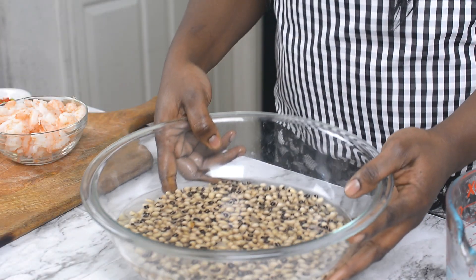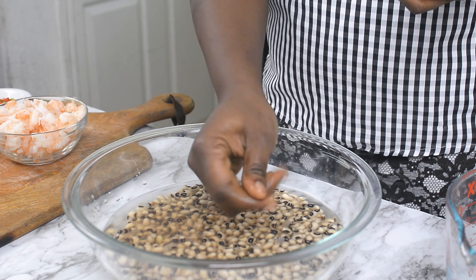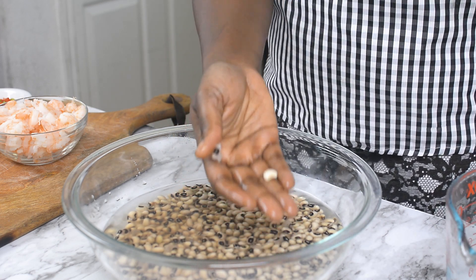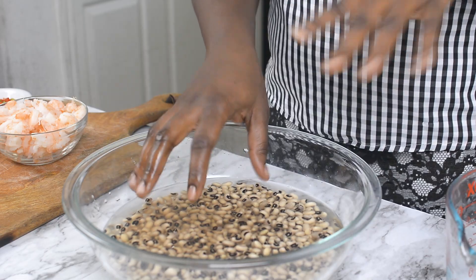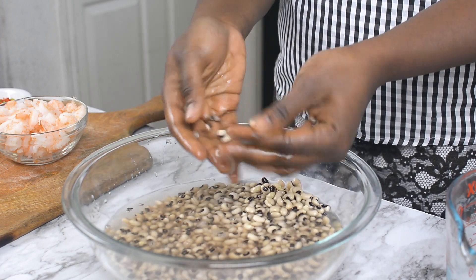All right, so this has been soaking for about 30 minutes now. As you can see, I can easily peel it with my fingers. So this is exactly what we want. There are two ways to do this. You can either use your hands to scrub this and the skin of the beans is going to fall off easily. The second way is to use your blender. I prefer using my blender because it's way easier. Using your hand takes a lot of time, a lot of energy. I don't want to go through that again — I've been there when I was a kid. I'm done with that.